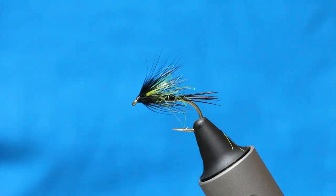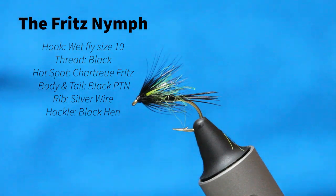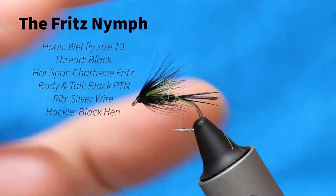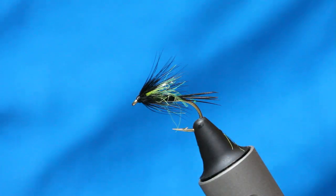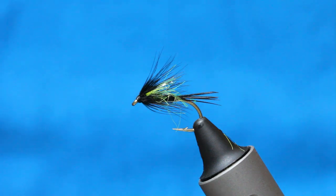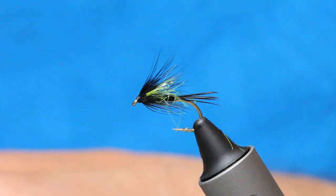So this fly, this cheeky little number, came out when I've been tying blobs all day and I had a load of loose fritz on my desk. I just wanted to tie something different, so I caught in some of that loose fritz — and you can see the colour combination is going to work really well. It's proven itself since I've been fishing here; it does really well on a washing line later on in the season, but it also does well for brown trout.